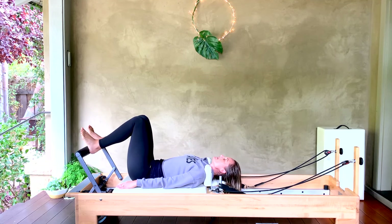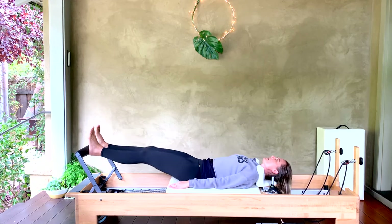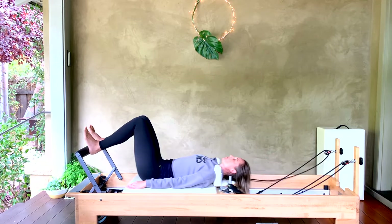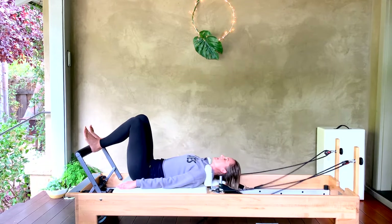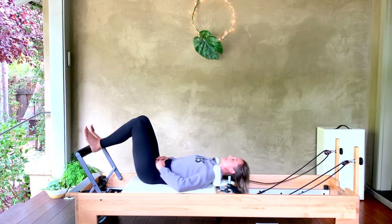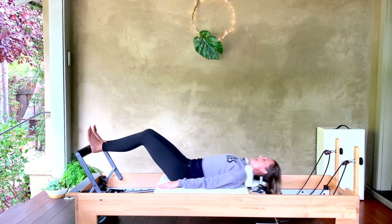Come up onto your heels, we're in parallel, sit bones apart, flex those feet — we go out and in. Make sure the knees are tracking right over the middle of the foot. For five, four, three, two, last one — bring it all the way in. We're going to bring the heels together, toes apart, still on the heels. Squeeze that back line of the legs as we extend all the way out. As you extend out, bring your hands onto your low belly — make sure that stays nice and flat, hips are open, pelvis is not tucked underneath. There's a little breath space underneath the small of your back.